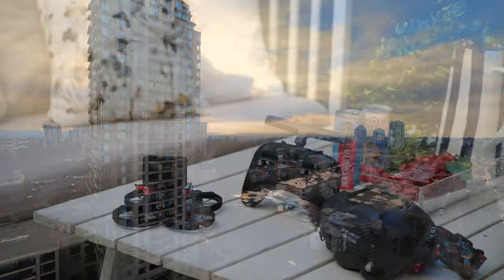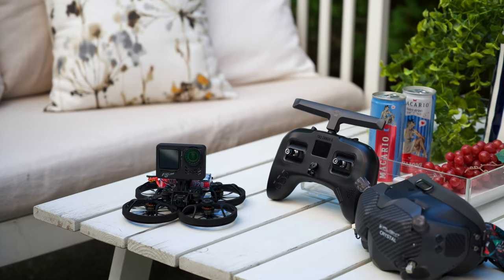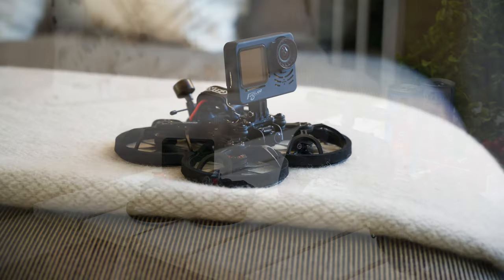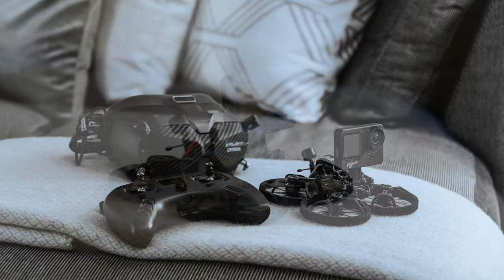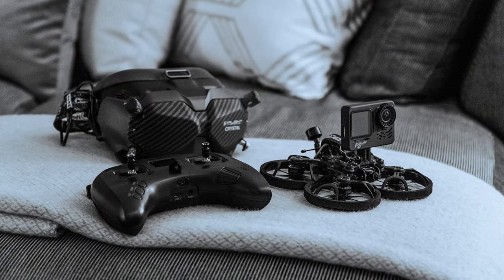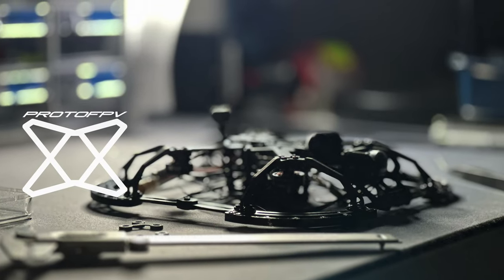I'm going to show you what I use. Here is my trusty workhorse, a CineLog25 V1. If you want to know what modifications I did to it, and also how to tune it for interior work, check out the links in the description below. And check out this sneak peek of my own CineWoot design, the P3C Spyder.